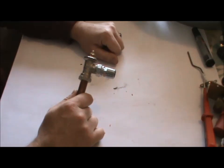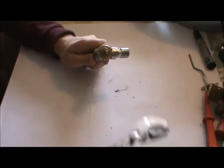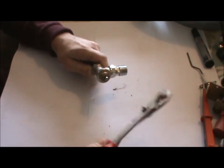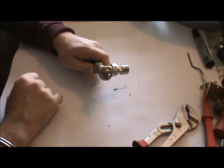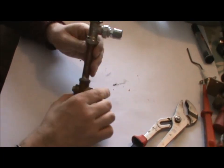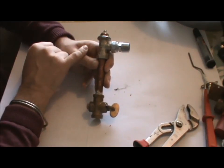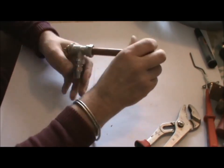If your heating doesn't work, put some WD-40 around the radiator valve and give it a tap — that should free it up so it can function again. Never put pliers on and lift it up. If you heat it down softly, it'll put the pin back on the washer and it'll work even better. Also check if it's not making any noises. This is a reverse flow — so it can be fitted either way.